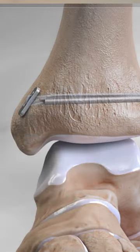If you'd like to see more cool surgical animations like this, go to Arthrex.com or click on the link in the description below.